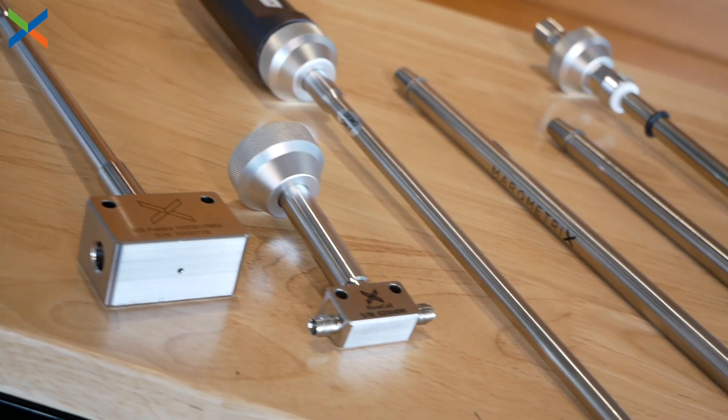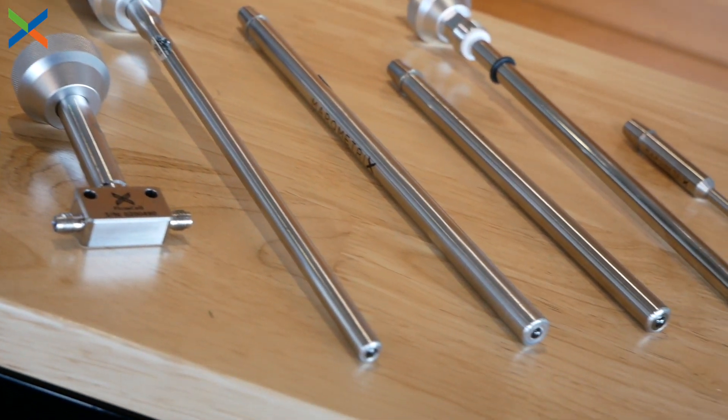Our lineup of standard fiber probes will allow you to measure compounds in any form: solids, liquids, gas, slurries, pastes, and gels.